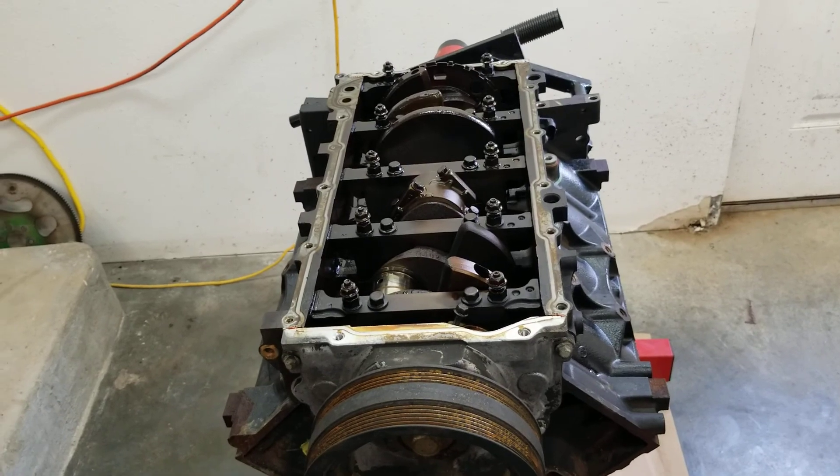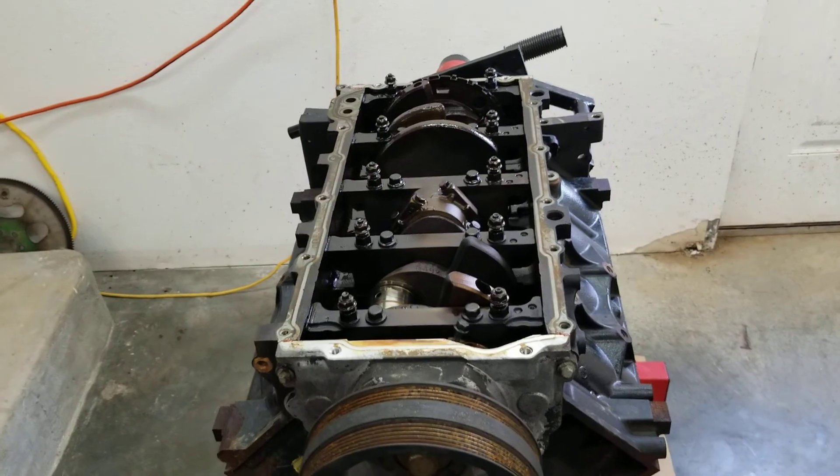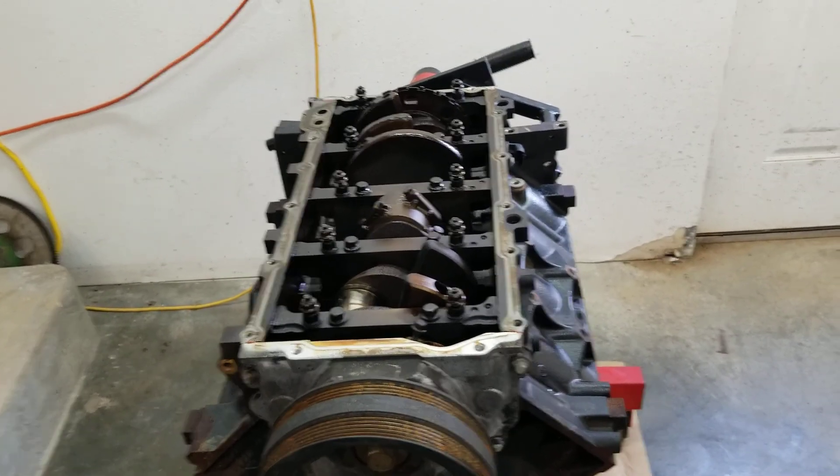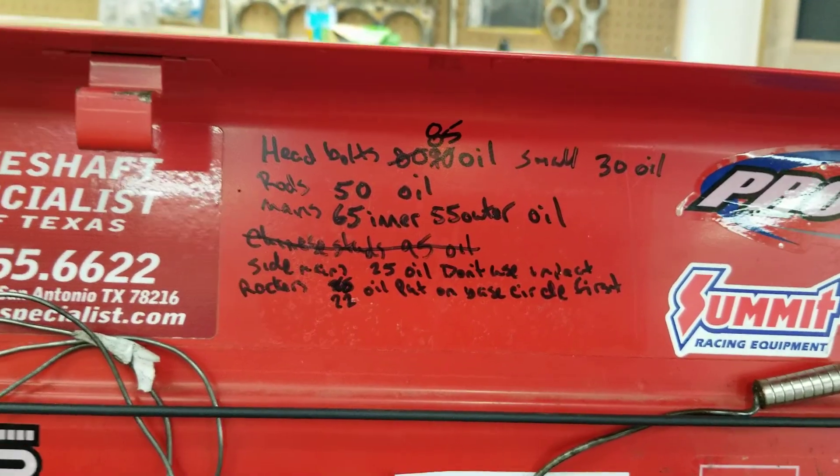If you read the manual, it says not to use the impact when you pull the heads — I pull the heads anyway. It says not to reuse the torque-to-yield bolts — I do. And then I torque those dudes to 85 pounds with just 30-weight light oil.